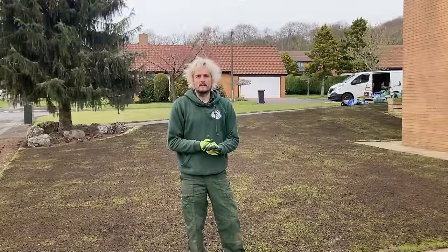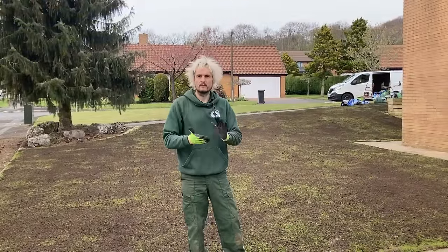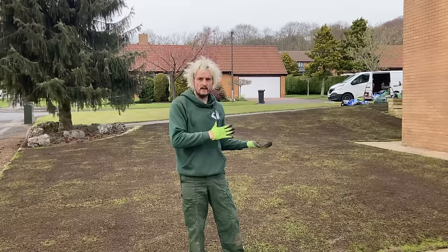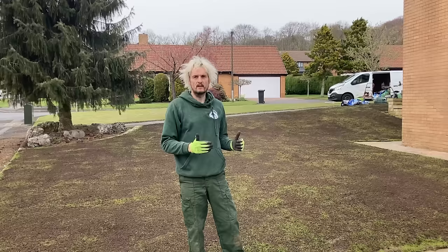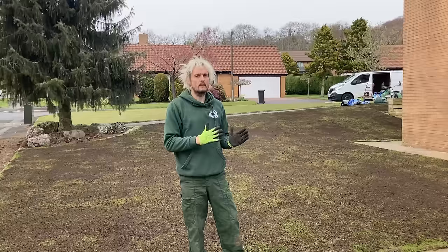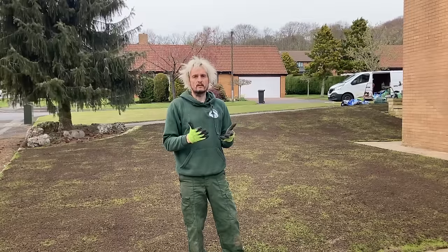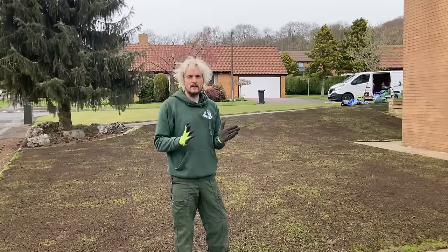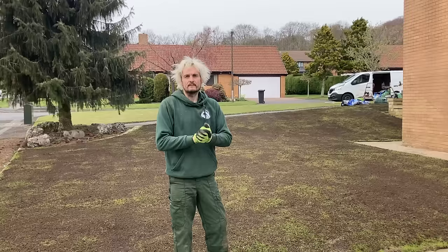What a day this has been — I'm absolutely shattered. What have we done? We've scalped the lawn, scarified, over-seeded, and then top-dressed with Jack's Magic. Nothing there that you, the homeowner, can't do yourself. All that's left for me to do here is water — I've got to be on this every day, other than when it rains, until we get some germination and get on with some products. I'm looking forward to this getting finished. Those pictures I showed earlier are what keep me going when I'm doing this. So until we meet again, take care.